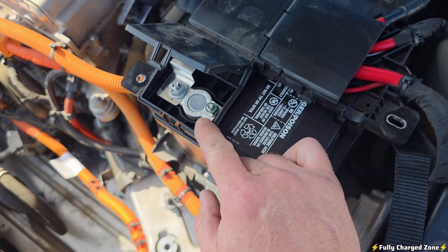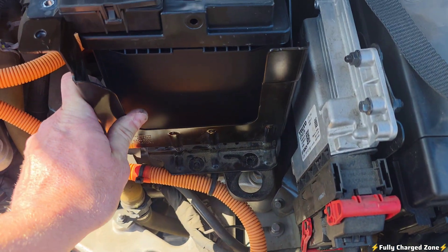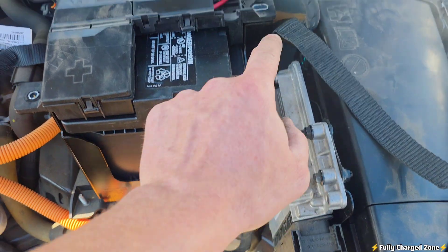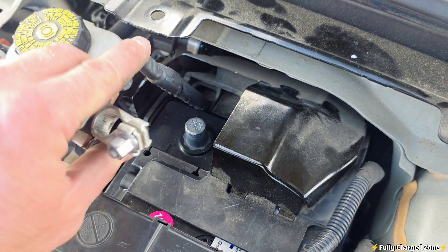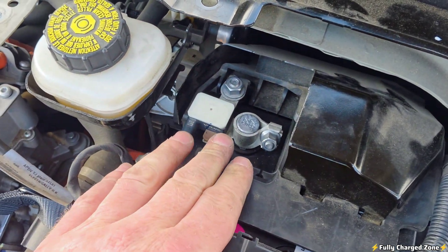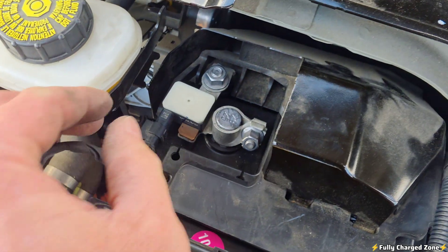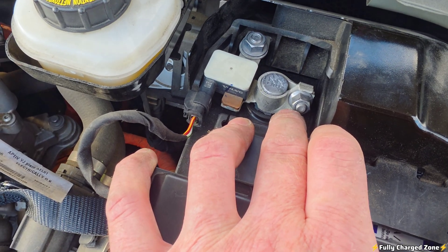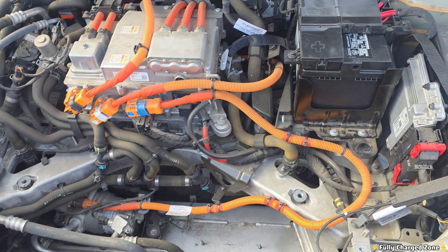Tighten this 10mm nut down. Reinstall this bracket and put the four 8mm bolts back in. Come over to the negative terminal and make sure it's snug and flush. Install this plug, then lock down this 10mm nut and make sure it's secure.